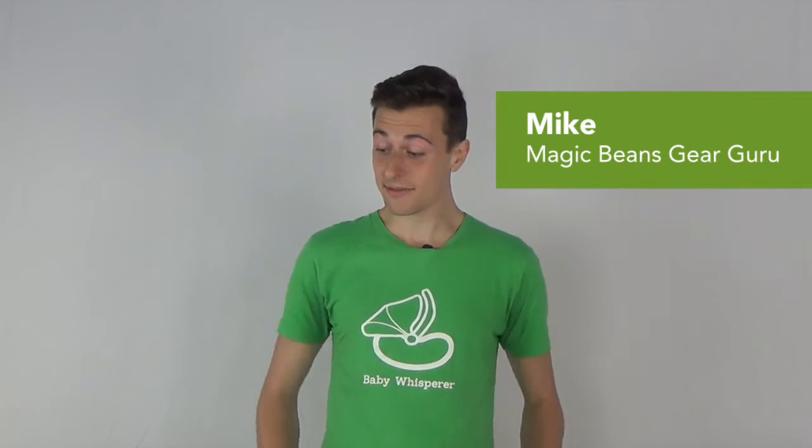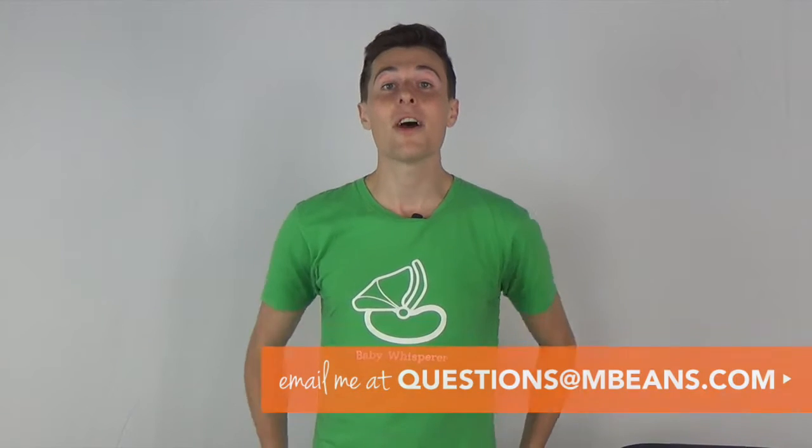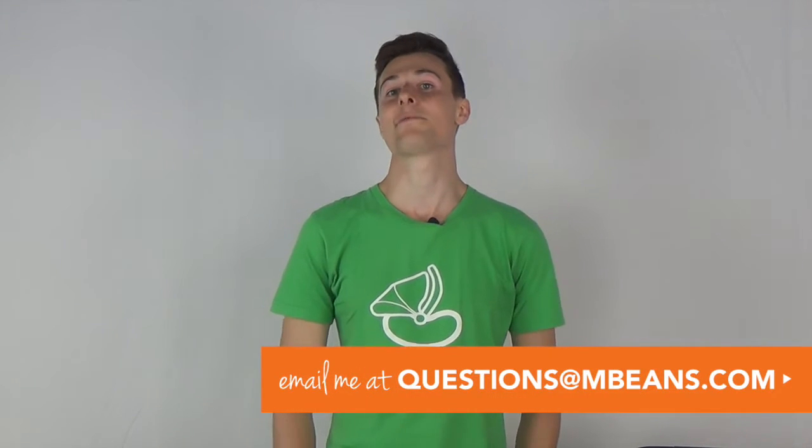Hey! This is Mike from Magic Beans. Today I'm going to be showing you guys the Uppababy Vista versus the Nuna Mix. We're going to take a look at these two strollers, and if you guys happen to have any questions, feel free to leave a comment below or give us a shout out at questions@mbeans.com. Shoot us an email and we'll help answer whatever questions you may have.